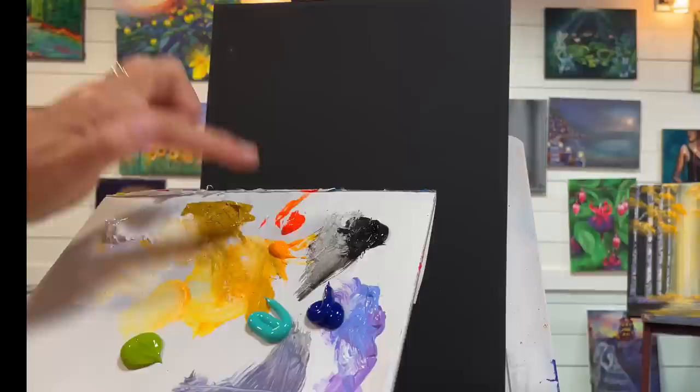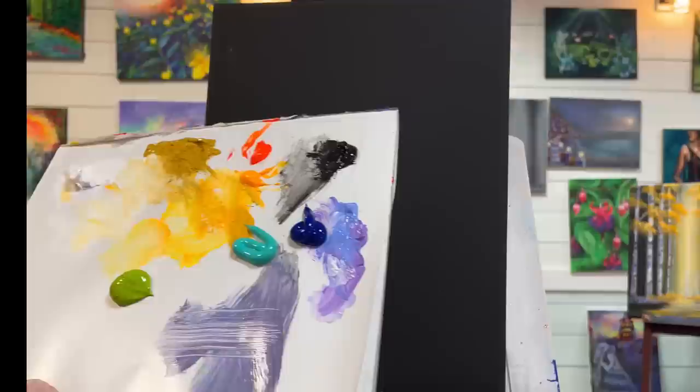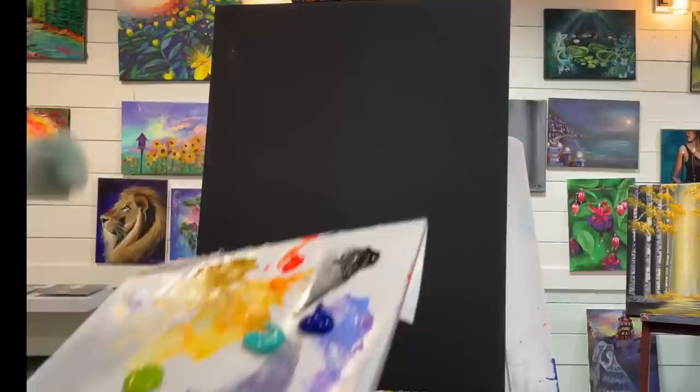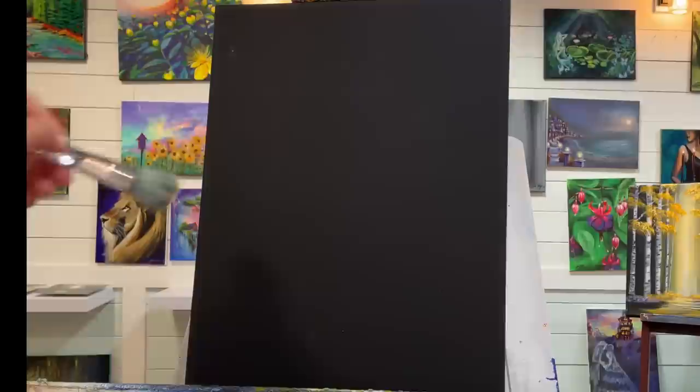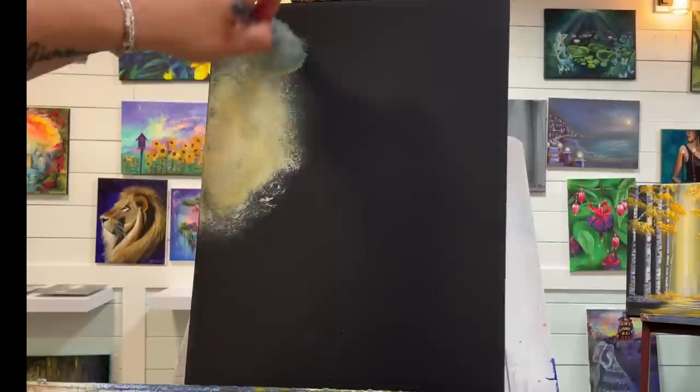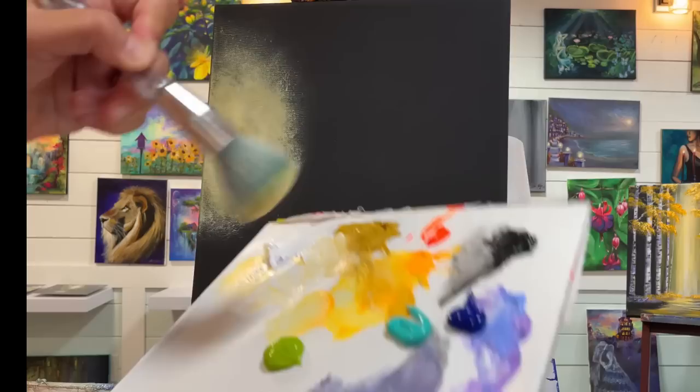I'm going to go over the colors we're using for this painting today, starting off with titanium white. I've got a bit of yellow ochre, neon yellow warm, neon orange, mars black, phthalo blue, light blue violet, brilliant purple or pastel purple, aqua, aqua green turquoise, and light olive green. I've got a one inch round mop brush and I'm going to start off with a little bit of neon yellow and a little bit of white, just creating these little circles. This is all going to dry a little bit darker because we're working on a black canvas, but I want this to be a little bit brighter right here.